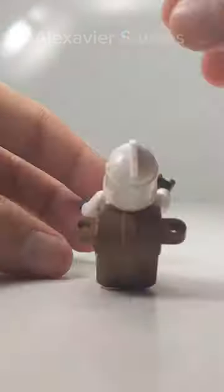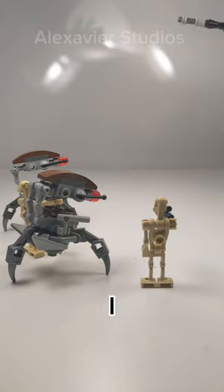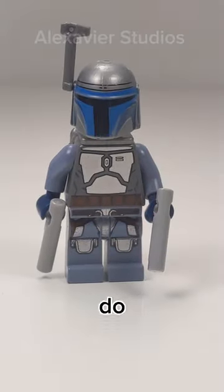Another thing that I used to do was give my Lego minifigures as many accessories and weapons as possible. This way I could create the most powerful minifigures of all time.